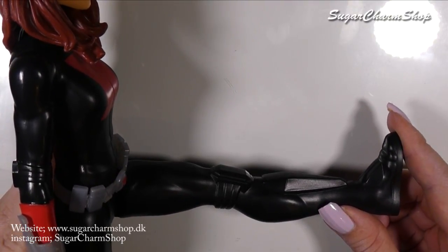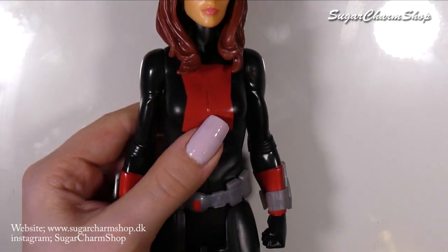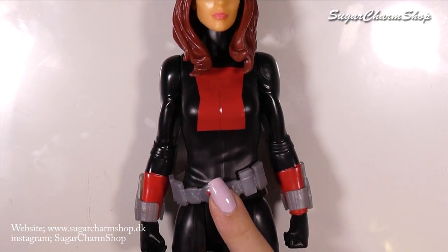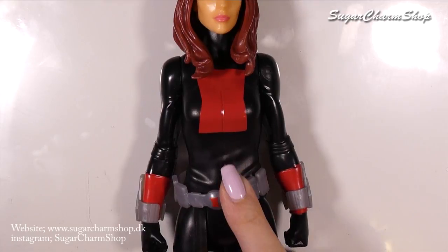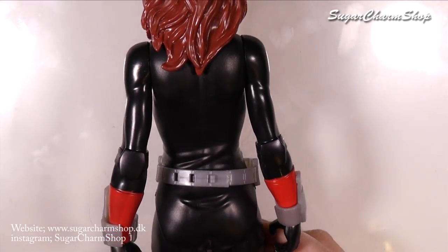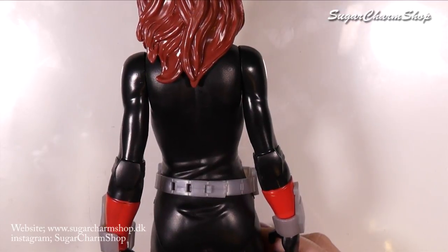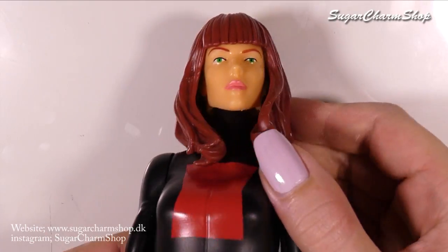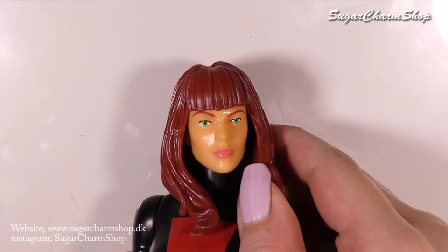She also didn't come with a weapon — Thor did come with Heimdall's sword, and even though that weapon choice may not make much sense, that is still discrimination in my eyes. Just kidding. She does have removable covers and a belt, and I'm so happy they're removable because I don't like the way they look anyway. Let's get started.